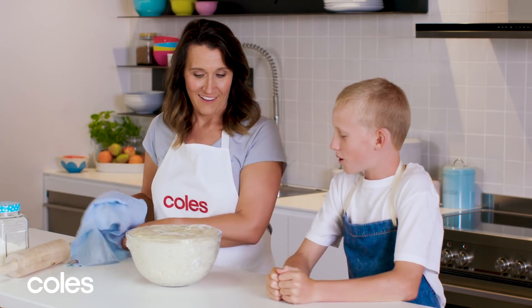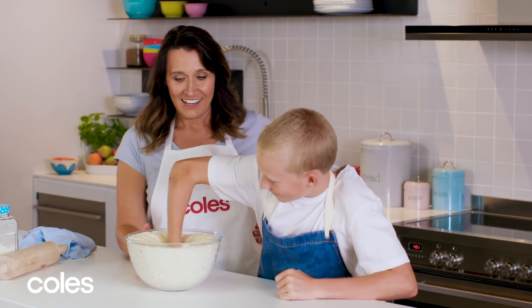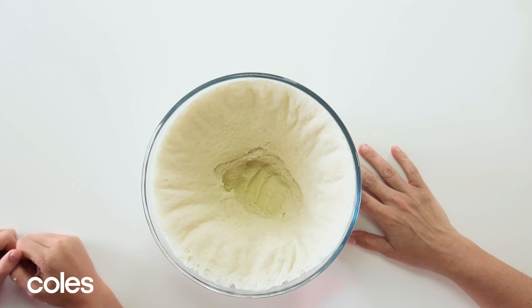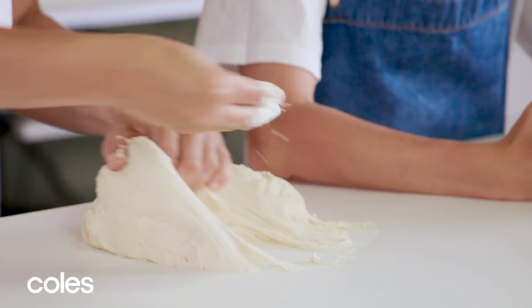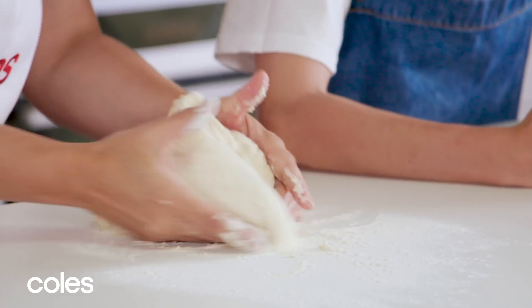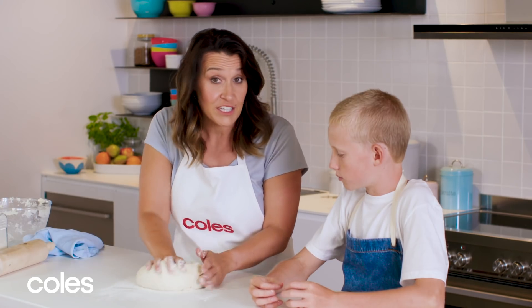You ready? Are you going to punch it down? And what happened? It just deflated — all the air's come out. Might need a little bit of flour. We don't want to knead it like we did before — we just want to bring the dough together.